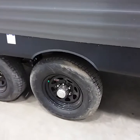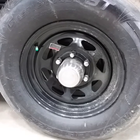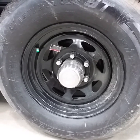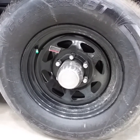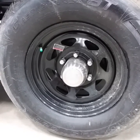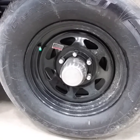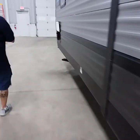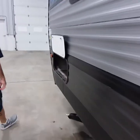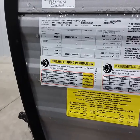Part of the maintenance is to check air pressure on the tires and torque the rims down the first couple of trips, because with new axles and new rims they will loosen up. They do have grease buddies on them — if you choose to add grease, fantastic. If not, the manufacturer recommends every six thousand miles or two years. The tire pressure is labeled right up front on your coach: 65 PSI.